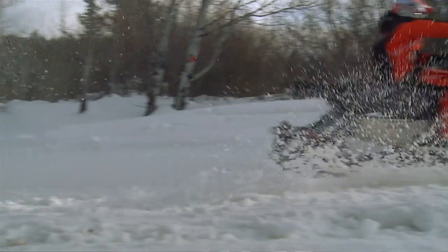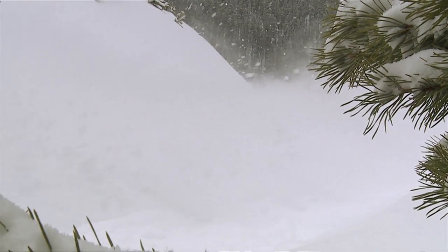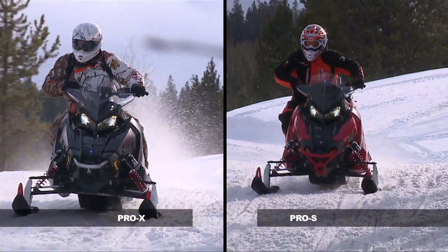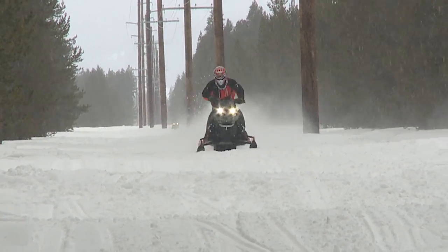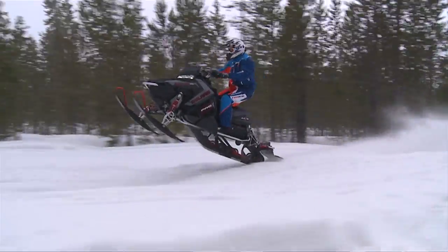The 800 Rush Pro S was one of the funnest sleds that I've actually ridden this entire weekend. It's not designed to be the top-end model in the new Axis chassis, but that's why I like it, because it shines so well. That chassis sits a little bit lower than its other model, the Pro X, but I think that actually helps it in the trail section. The Pro X has got taller shocks and a little bit different valving, and it's made for just crashing through big bumps.